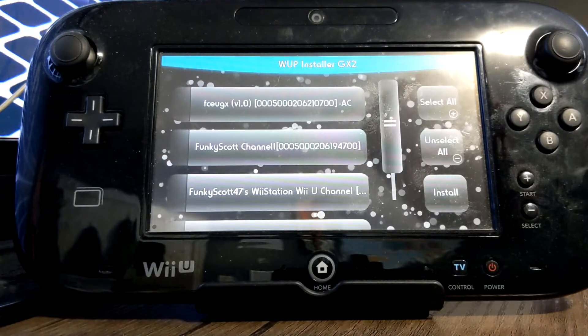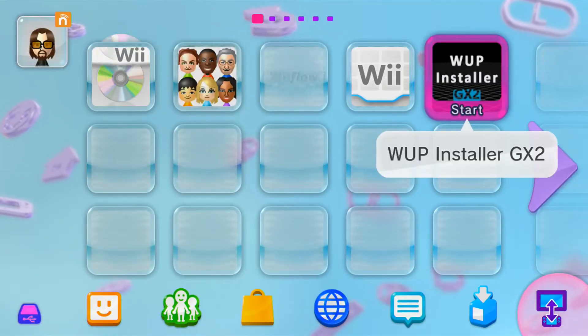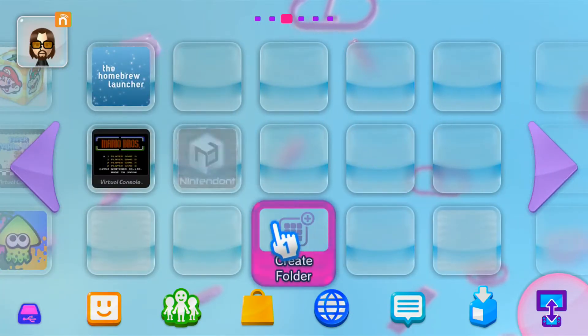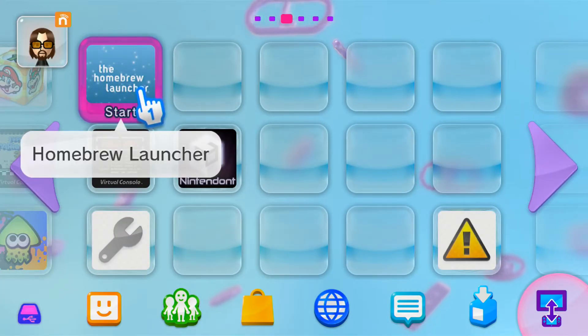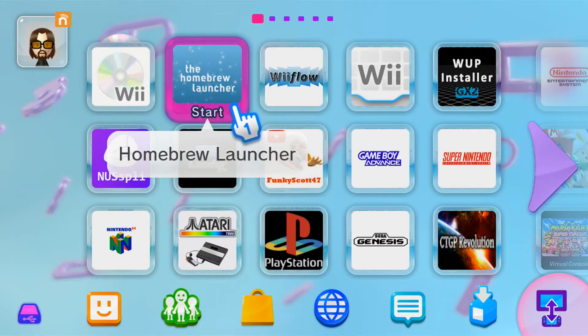The homebrew launcher should now be on your Wii U menu. Back on the Wii U menu, let's go find it. I didn't have a slot open so it should be somewhere over here — there it is. You can pick it up and replace Mii Maker since we no longer need it for homebrew apps.